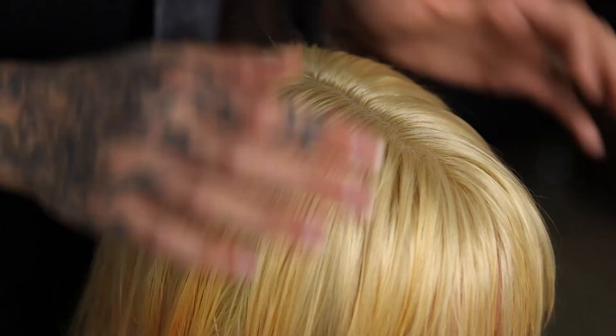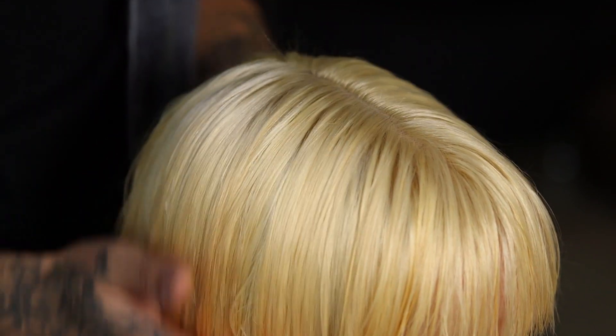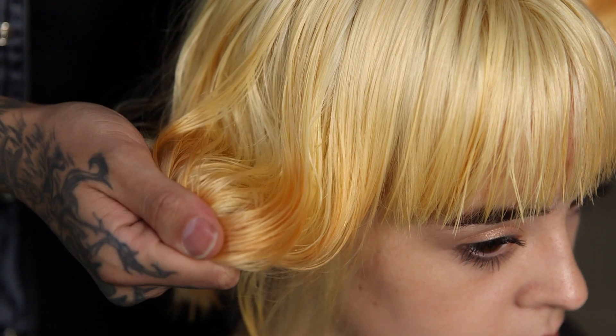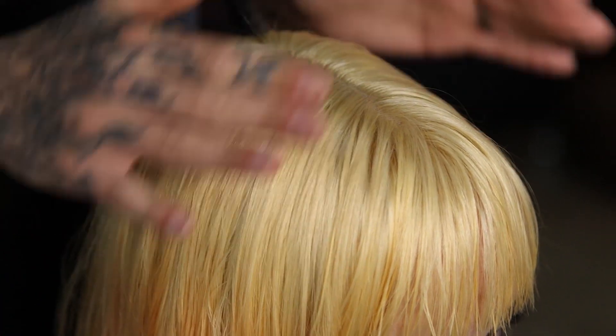So what I've done to prep Alicia's hair — she was a natural base 6 throughout the top with some old colour through the ends. I've lightened this up to a level 10 and I've also lifted these ends as well. We've still got the residue of this old colour through here, but we can work with that because we're going to be using the orange colour through the ends.